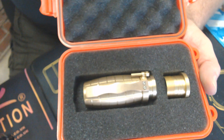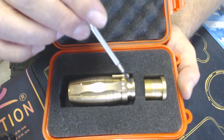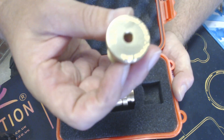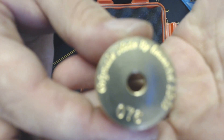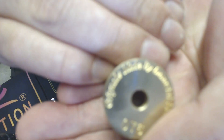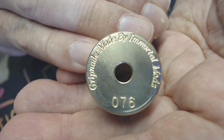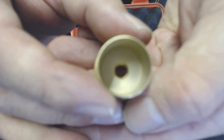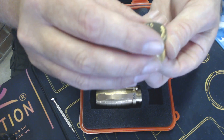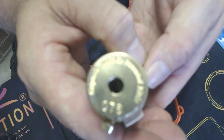It comes with two top caps — you get the 28mm top cap and the 25mm top cap. There's the Gripnade made by Immortal Mods, number 76. Quick flip it over — peek insulator on the inside. Like to see that on mechanical mods these days. You can never be too careful. And obviously that's the 25mm on top of the Gripnade.